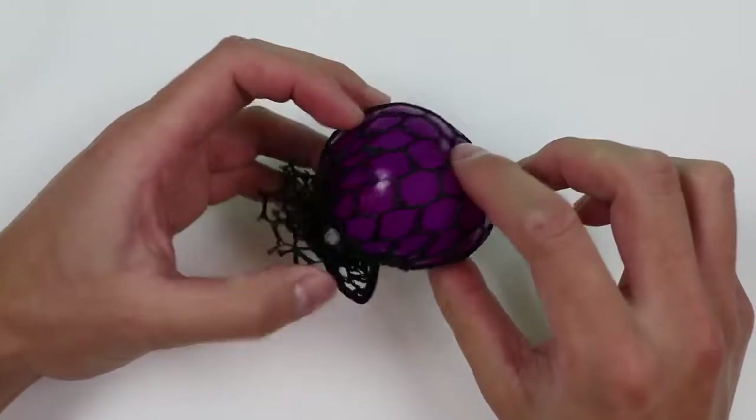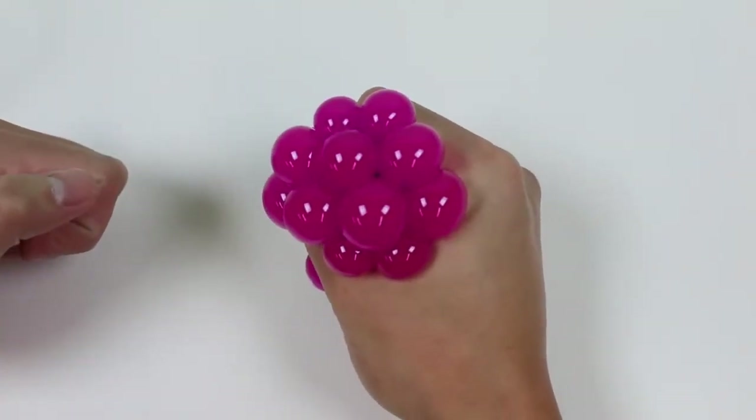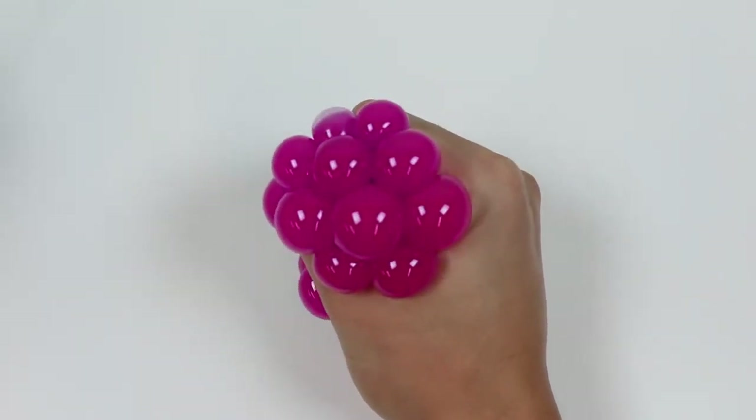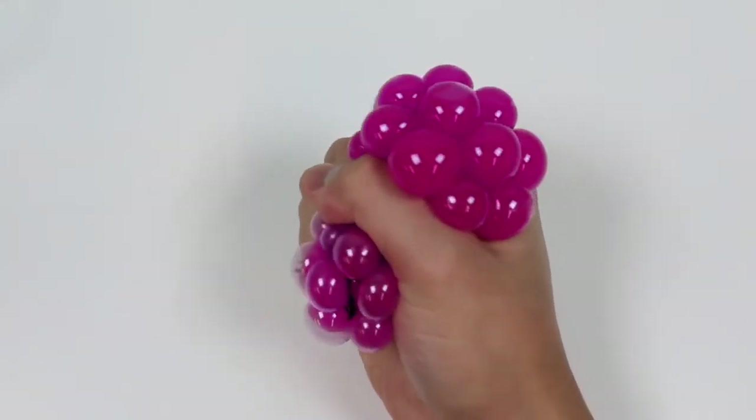First, let's take a closer look at a slime mesh ball. If you haven't seen one of these before, they're really fun to play with because when you squeeze them, these little bubbles pop out in a different color. These mesh balls can also be nice stress relievers too.